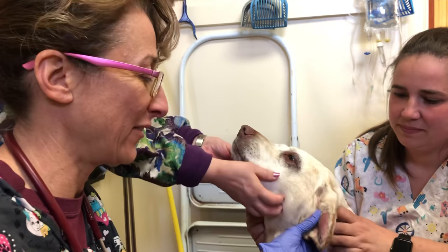Hi everybody, it's Dr. Magnifico from Jared's Full Vet and Pauly.com. This is Lily. She is a yellow lab and she's almost 10.